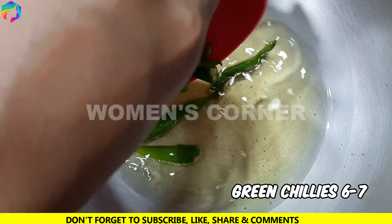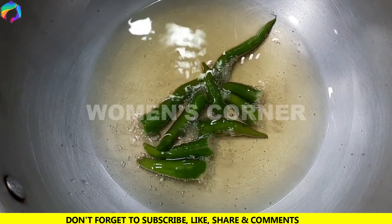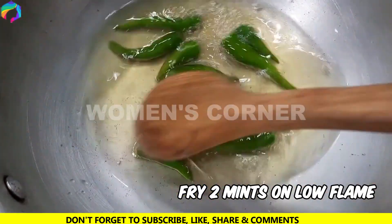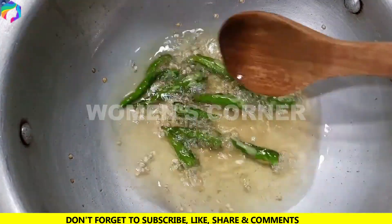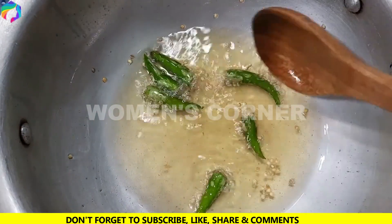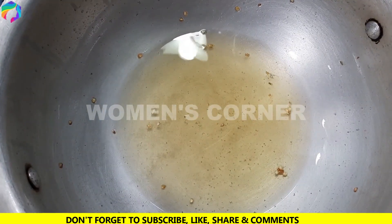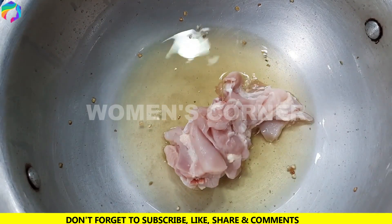First, we need oil to warm up. We need 6-7 minutes to fry. We need to add chicken.